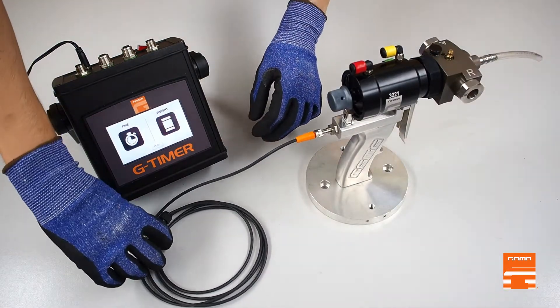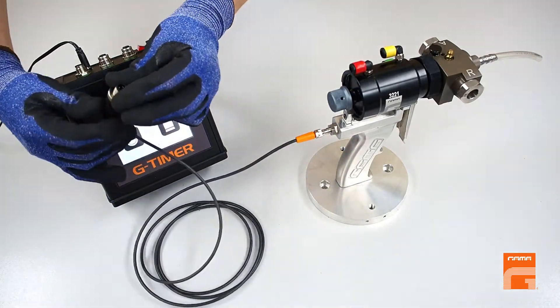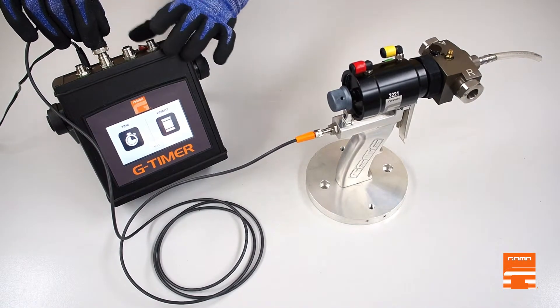The next step is to connect the other end of the gun sensor cable into a corresponding plug of the G-Timer programming box and fix it this way.